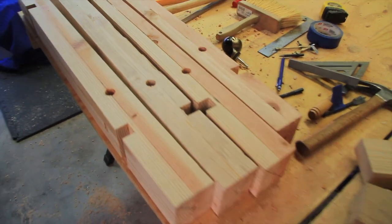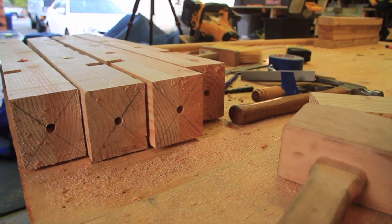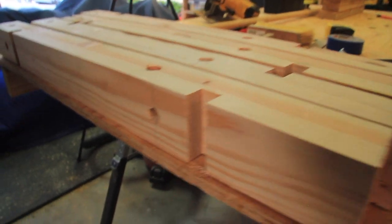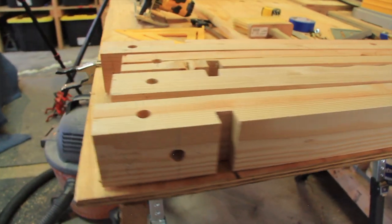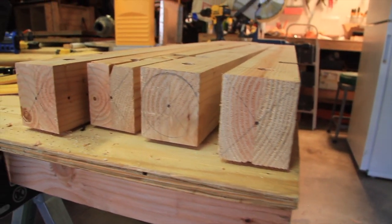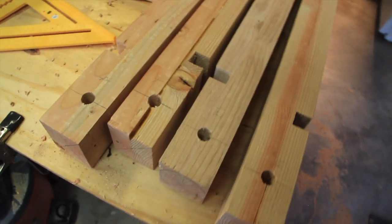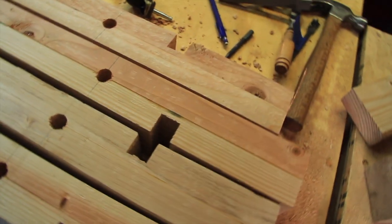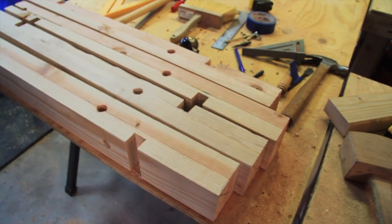At this point, the four separate blanks for the four legs of the bar cart were ready to be turned down on my lathe. Each of them had two separate dado cuts for the bottom and upper levels of the bar cart, as well as four separate holes drilled into them where I will be adding spindles that will act as rails for the two different levels. All right, let's head over to the lathe and get down to some turning.